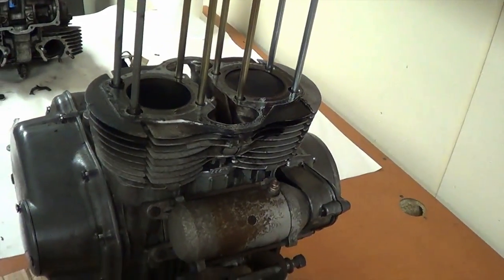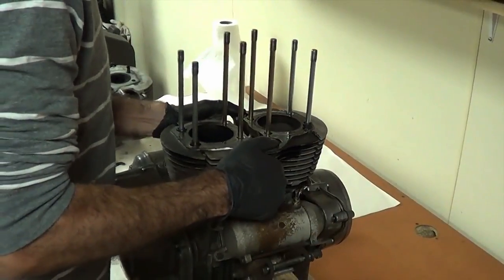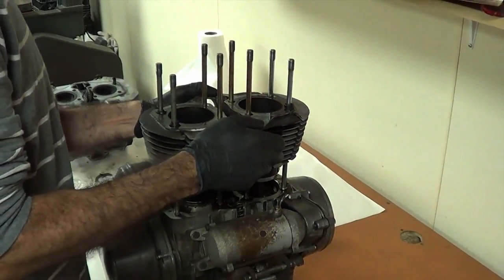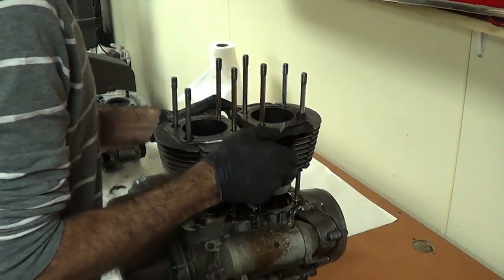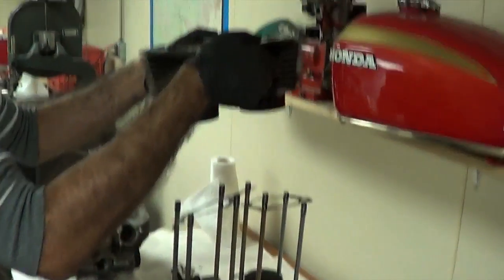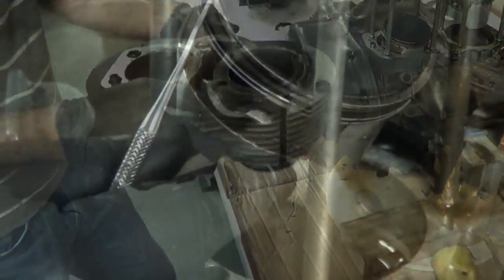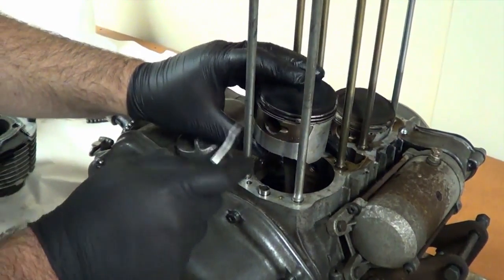And here's our cylinder. Straight up and out. There we are, there's our block. Our cylinder block is off, and we're going to go ahead and remove the pistons now.